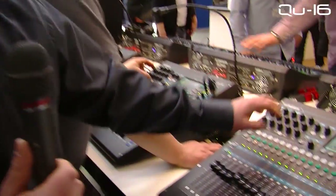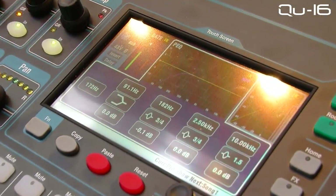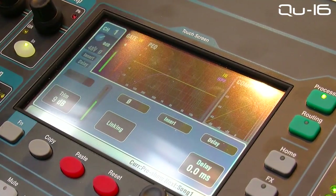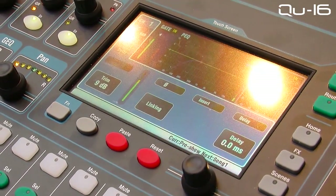All mixes also have a compressor, insert and delay on each channel. The input processing has a gate, parametric EQ, compressor, and obviously the head amp switchable between USB and local I/O. We'll get to the USB sourcing in a minute, and you've got channel linking and delay in that window too.